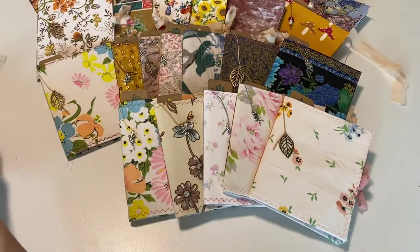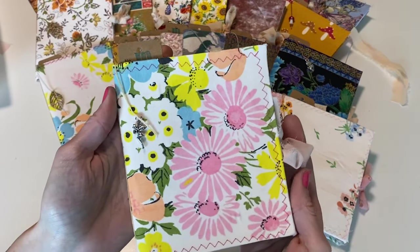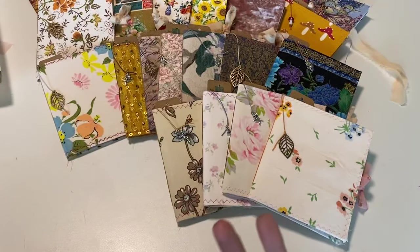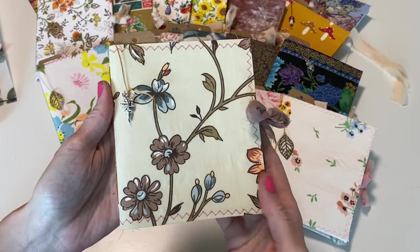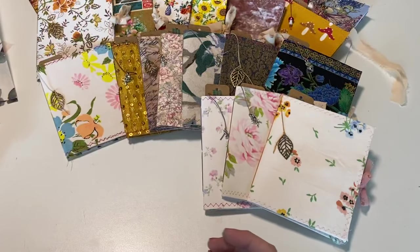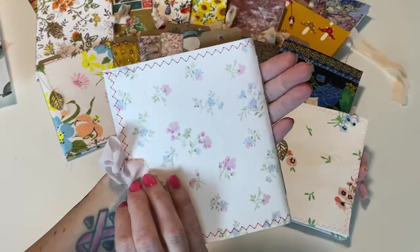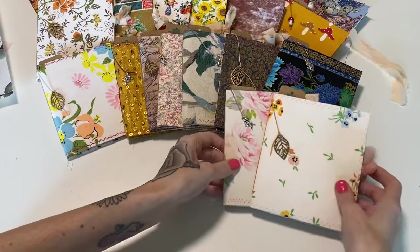Now that you know what to expect on the inside, I'll go through the rest a bit quicker and just show you the outside. This is M2 — since they're all different fabrics, you should be able to find whichever one you're looking for on the website quickly. This is M3, and M4 — this one's so pretty, it has a little fairy charm. I used different colors of binding thread as well to kind of match, which was really fun.